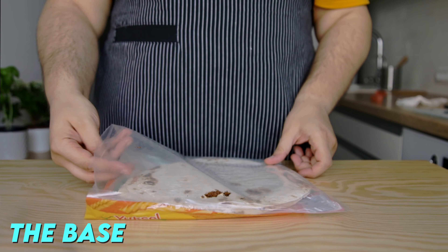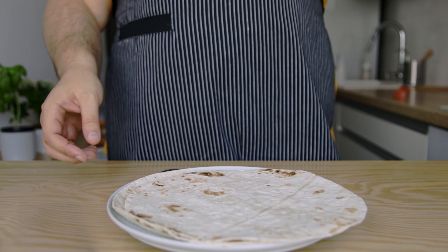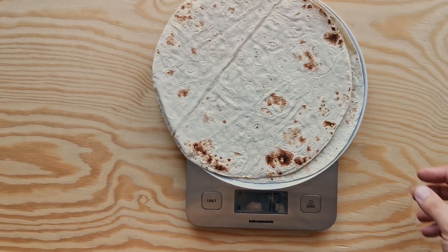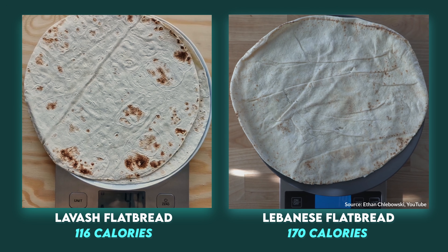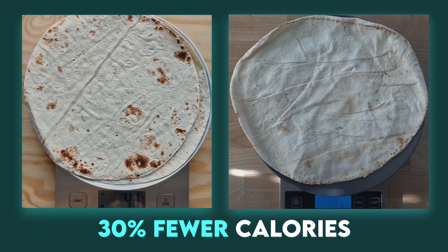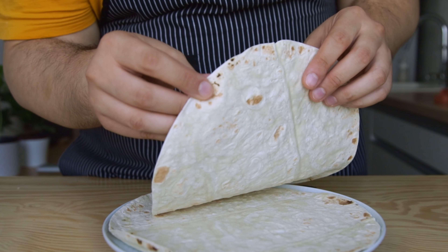For the base, instead of the regular dough, we'll be using pita or flatbread. Ethan used Lebanese pitas, but I went a step further by using lavash flatbread. These weigh 40 grams which, at 116 calories, have 30% fewer calories than a Lebanese pita bread. Opt for them if you can find them in your supermarket.